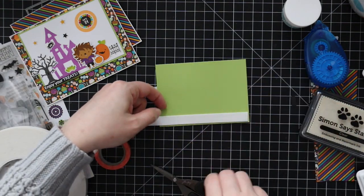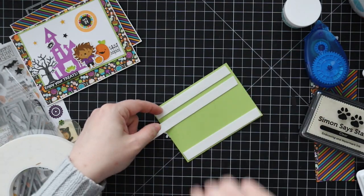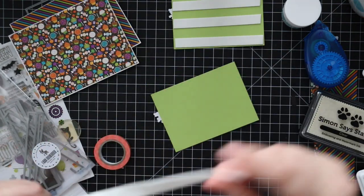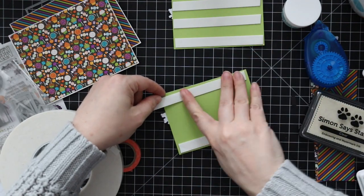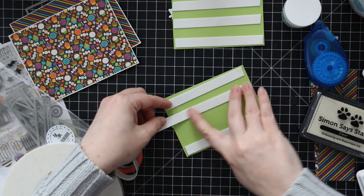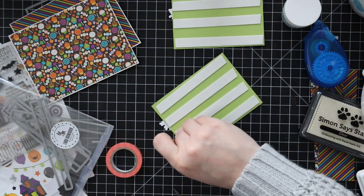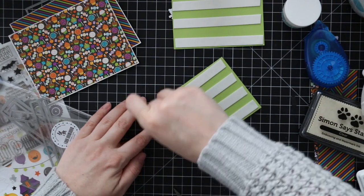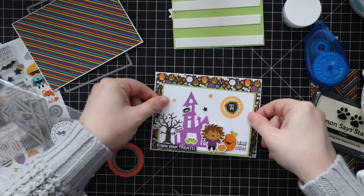I adhered both sentiments to each of these little card front panels, and then these I decided to pop up again with some foam dimension. This time I'm using Simon's Big Mama foam tape, which is thinner than Scotch foam tape — I really like that because it gives dimension without being too thick. I'm trimming that down with my Tim Holtz mini snips, which I highly recommend — I raved about those in my last haul video, like life-changing, need to have them.